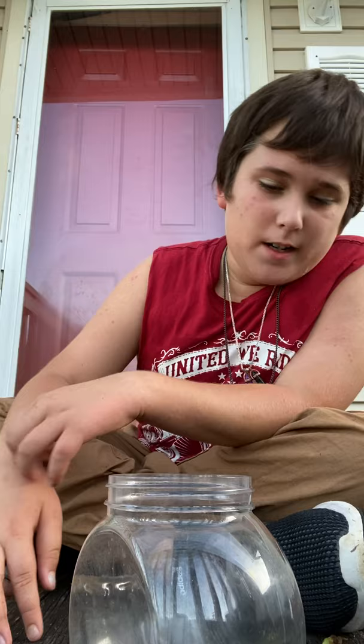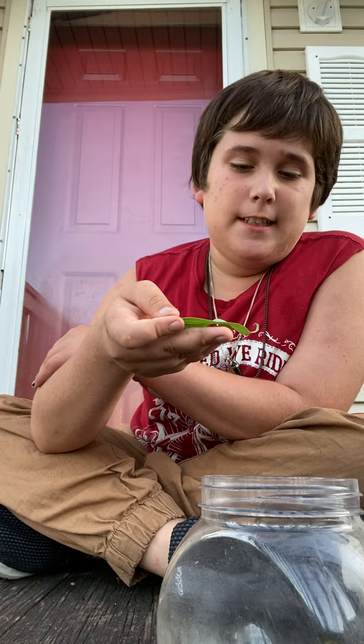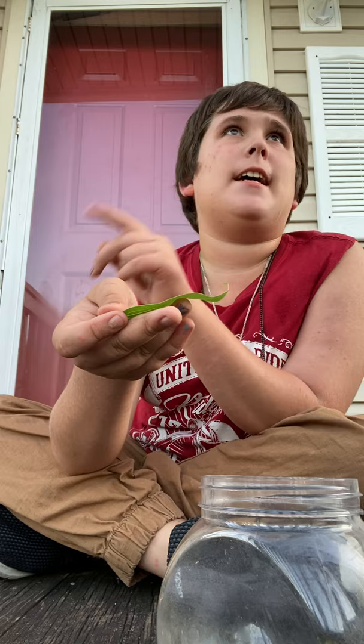Let's go over caterpillars today. I do have spice bush swallowtails and a monarch — they're all eggs right now. This is just a short video of me raising monarchs and caterpillars, and this is going to be the last brood for this season. There's one egg — see it up there? How cute is that? That's a spice bush egg.